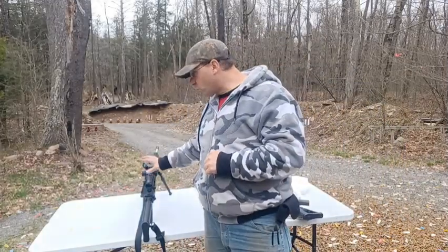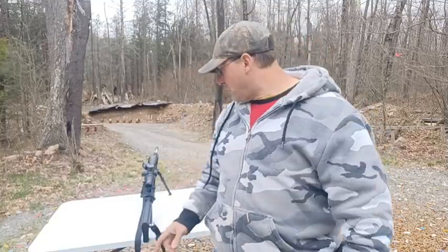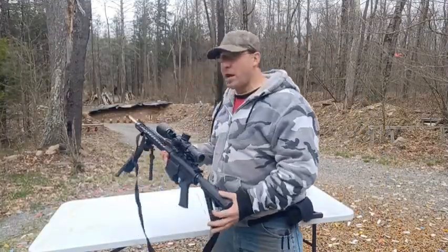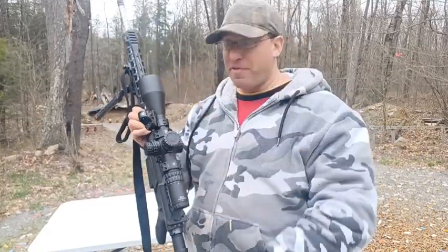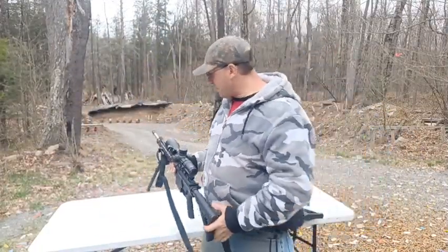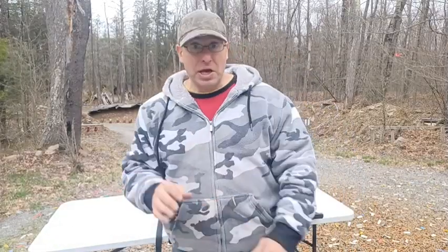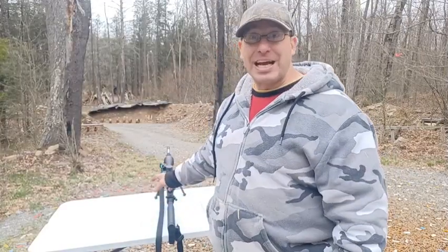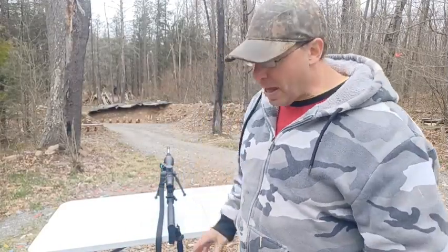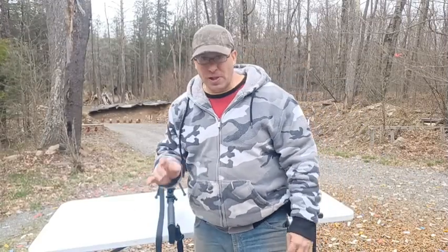I was using this Palmetto AR-10, the PA10 Gen 3, and the scope is a 5-25x. The first time I shot a thousand yards I don't remember what magnification I was in, but this time I do — and it wasn't 25x, it was actually 10x magnification.